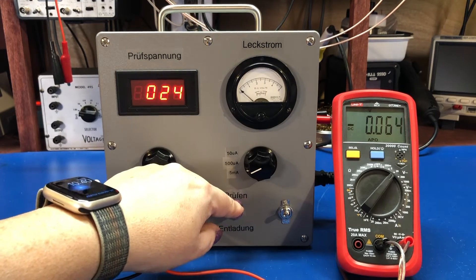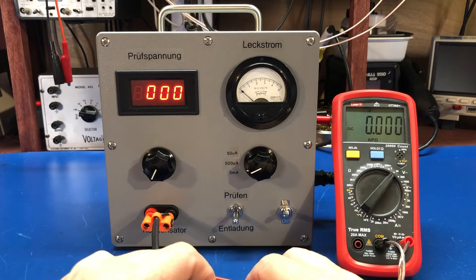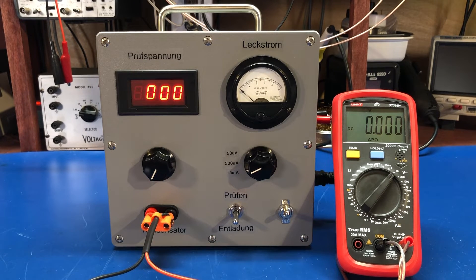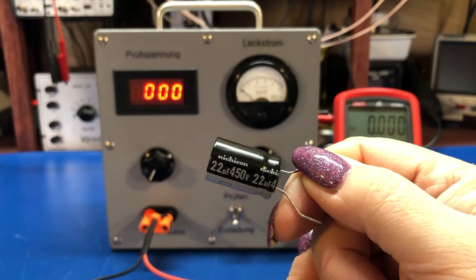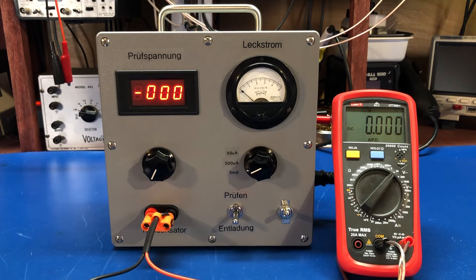There are charts available — sort of generic charts for acceptable leakage for electrolytics and tantalums. If you can find the manual for an old CENCOR LC tester, they have some good charts in there for generic values. But ideally, you would want to go and look at a datasheet — for example, this is a Nichicon cap, and if you looked it up, it would show you what to expect leakage-wise. The leakage is often measured after a certain dwell time, say five minutes, to give the capacitor a chance to reform under normal working conditions.